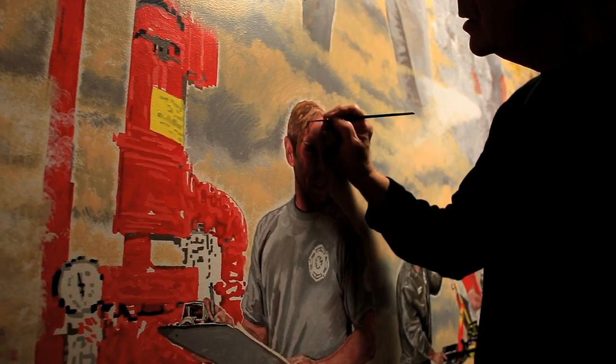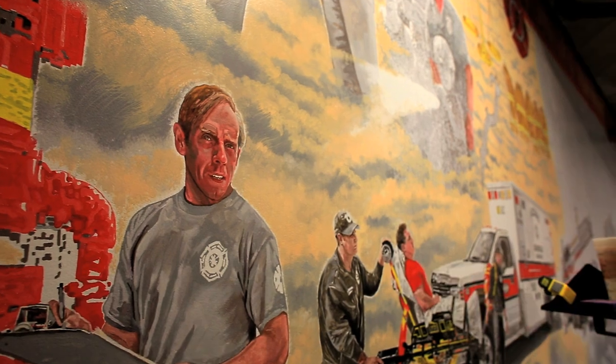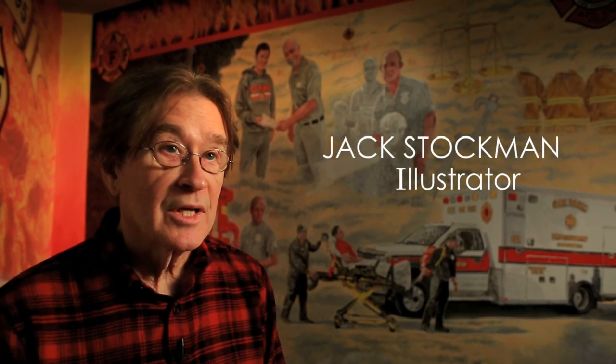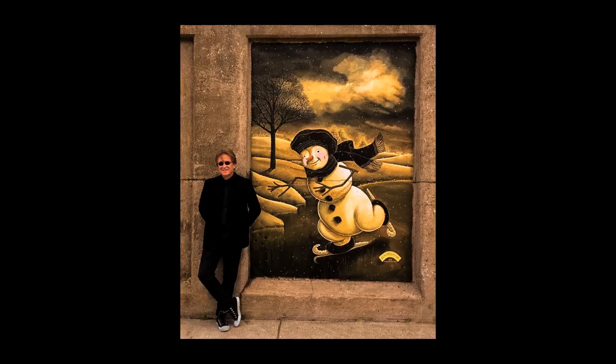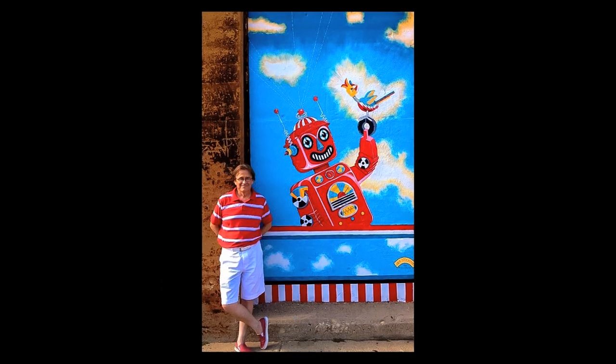This is an opportunity to be able to put all my different skill sets together. I've done a number of murals, logos and things in the Oak Park area. I will do paintings that are fanciful, but in this particular instance, I wanted to have it be realistic.